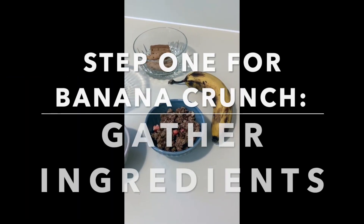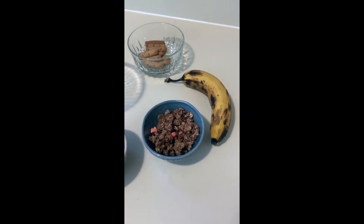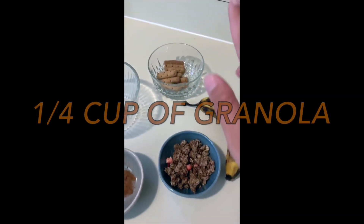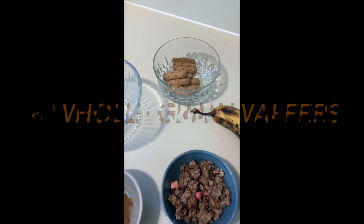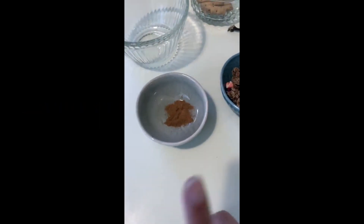Today we're going to be making banana crunch, which can be a great replacement for an energy bar. All we're going to need is a banana, a quarter cup of granola, some whole grain wafers or graham sticks, and a dash of cinnamon.